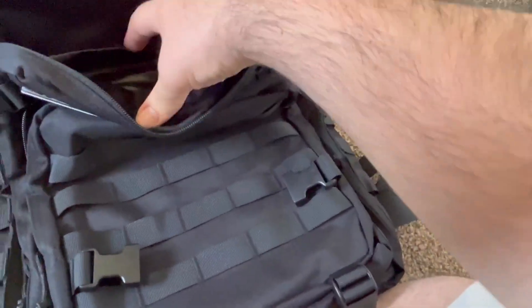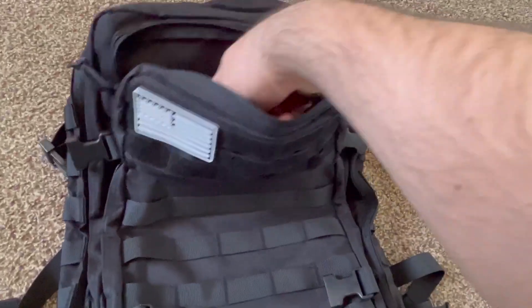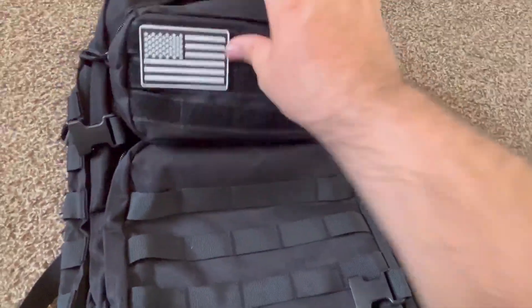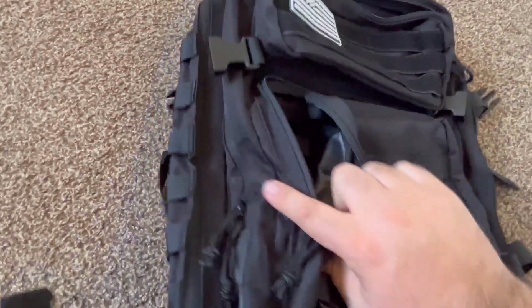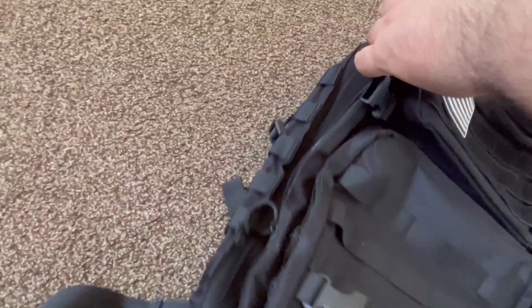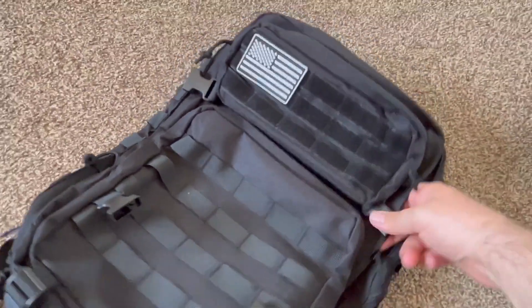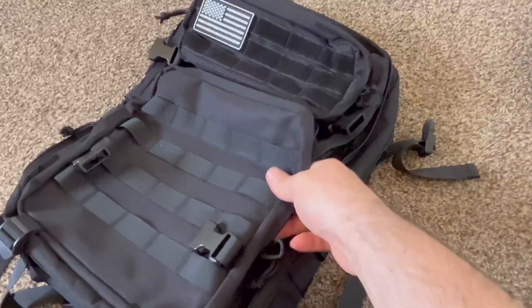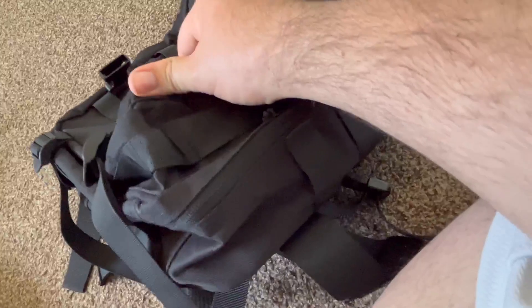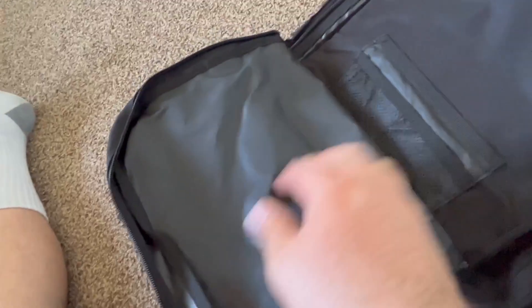You got a small pocket here, but everything looks pretty square at the bottom so it's small for depth but it has some thickness to it. Then let's try this side one — sorry, doing this one-handed, but that's just the way the video is. That comes down to the side, and then you got some more water resistance material here.